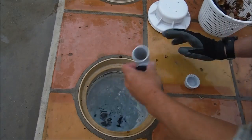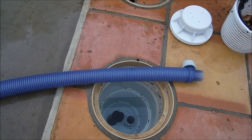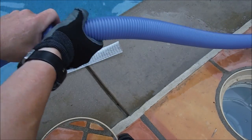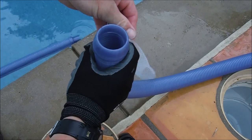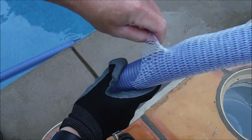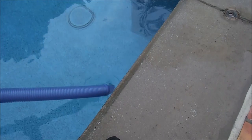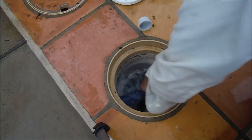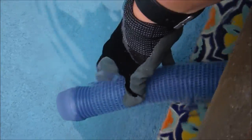Stick the regulator into the skimmer adapter and adjust it. Do the same hose length measurement across your pool as you did with the side port installation. With the first hose going into the skimmer, remove one hose section and slide the protective sleeve that came with the cleaner onto the hose — this protects it from rubbing against the skimmer opening. Then thread the hose through the skimmer opening and insert the male end into the skimmer adapter regulator, making sure the sleeve is in place.